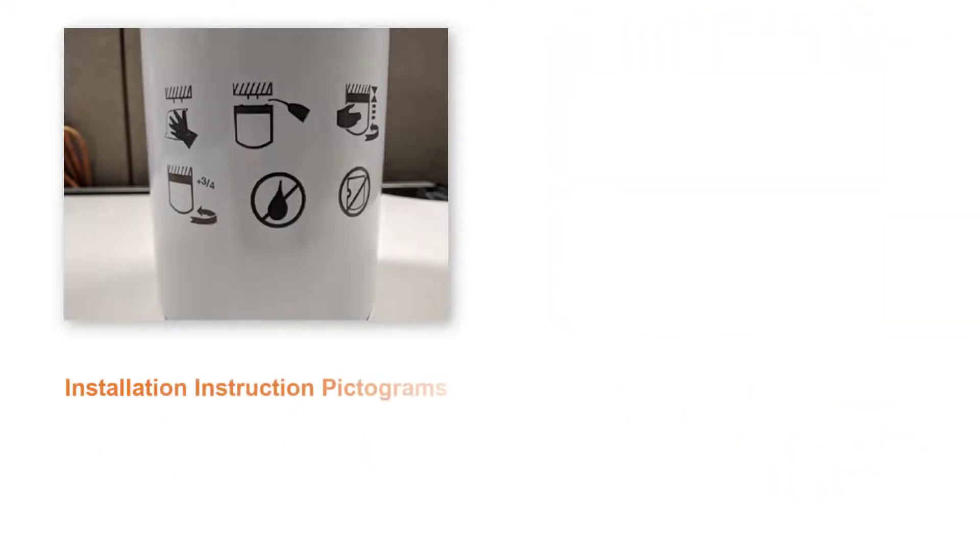The newer spin-on oil filters come with pre-printed pictograms as shown here. Be sure to follow the installation steps as indicated by the pictograms.